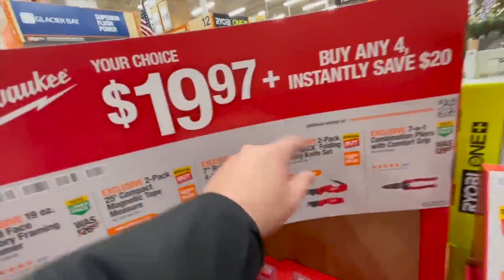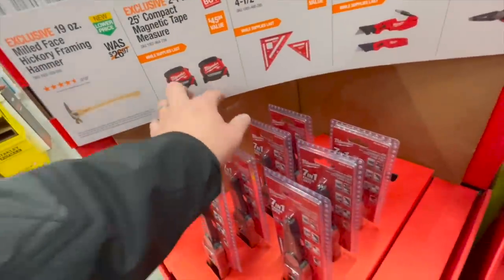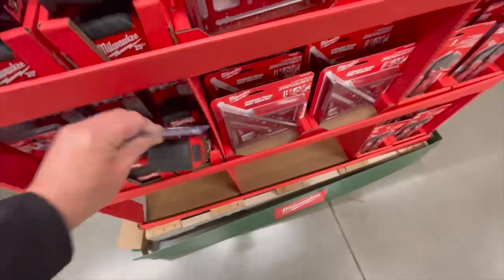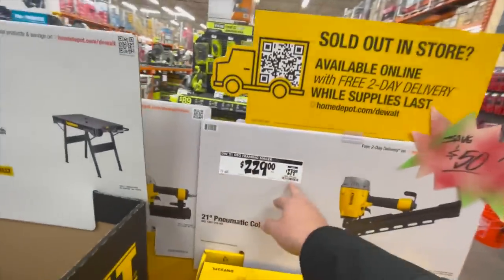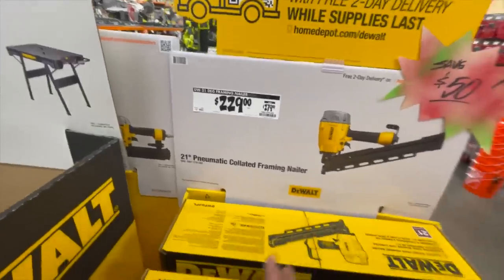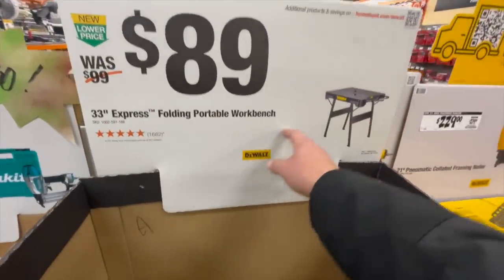For $19.97 you get a hammer and two magnetic — I'm going to buy that today actually. Done, I'm buying this. That is coming with me — this is going to be the thumbnail. $229, was $279, for their 21-degree pneumatic framing nailer.